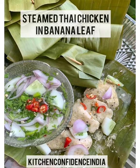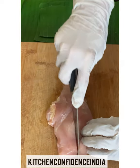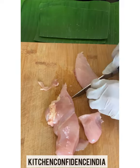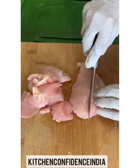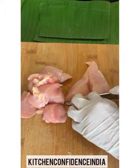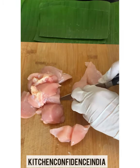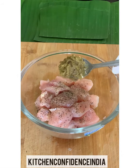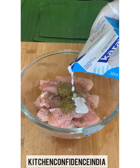Hi guys, I'm back with a healthy steamed Thai chicken in banana leaf. Here I have taken chicken breast — you can also use leg boneless or drumsticks, but keep note the cooking time will change. I've taken breast boneless and I'm cutting them into medium size cubes, not too small and not too big. There is a little bit of fat content on the breast, and I want that to be there so the breast stays moist, otherwise it turns out dry. I've taken it to the bowl and added some pepper.